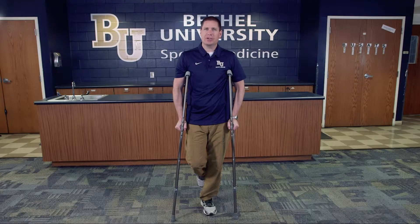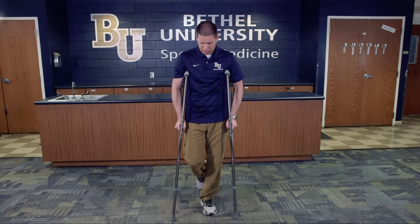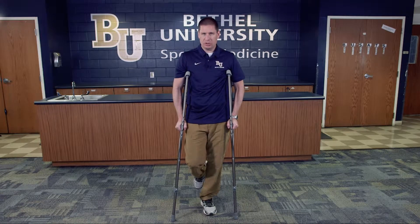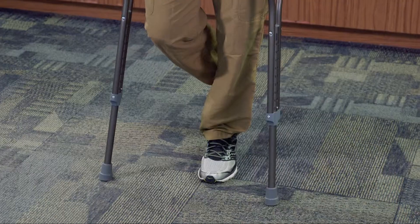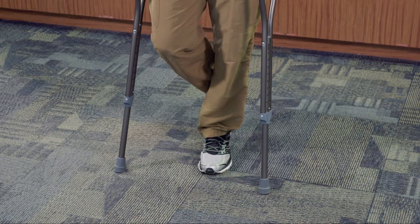This particular technique is instructing the individual on how to use the crutches and what's called the tripod method, which means that their leg is injured so they're going to use one good leg and then they're going to use the crutches to be able to kind of support them.